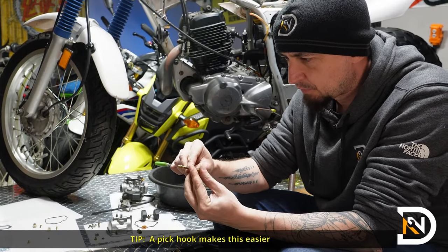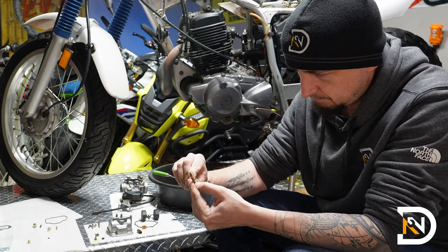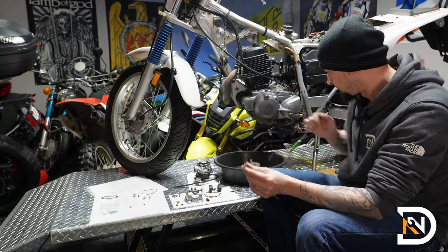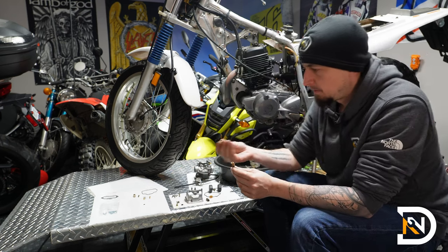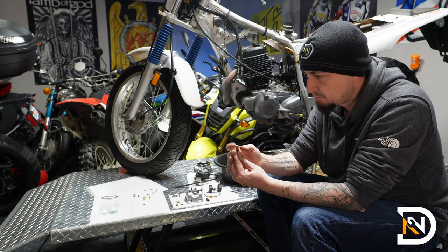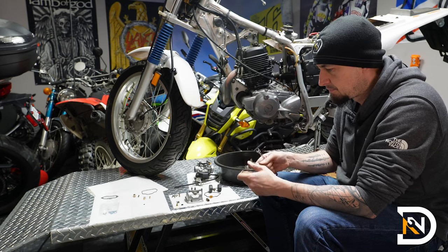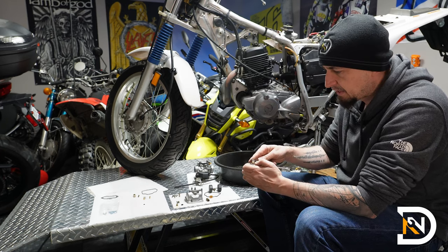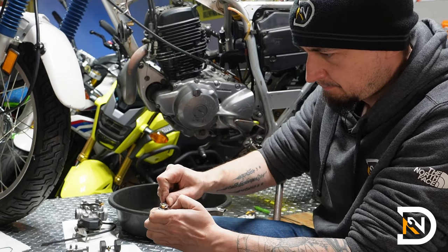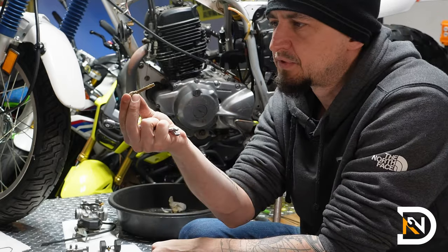Try not to stretch the o-ring more than you absolutely have to. It's a good idea to look through all the holes and make sure there's nothing stuck in there. This guy looks perfect now. I'll replace the top of the jet with the new part from the kit and tighten it back on. Okay, so this is clean and ready to go.